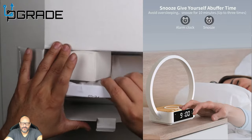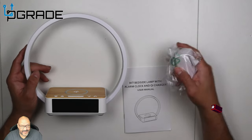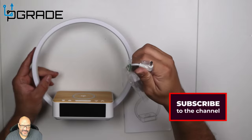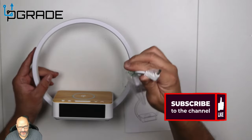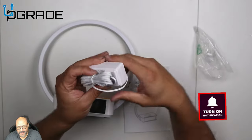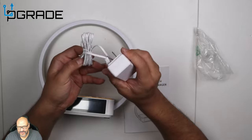Let's go ahead and open it up — remove the box and the charging station. They give you the actual power cord here, and it's a different type of connection — there's no USB-C or micro USB, it's a different kind of connector. We unwrap it and this outputs about 12 volts.